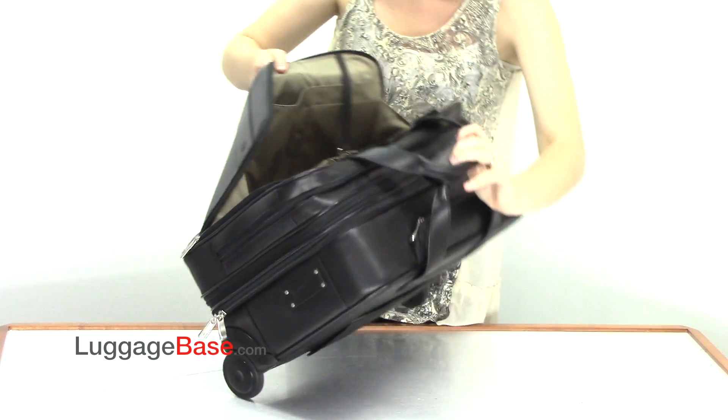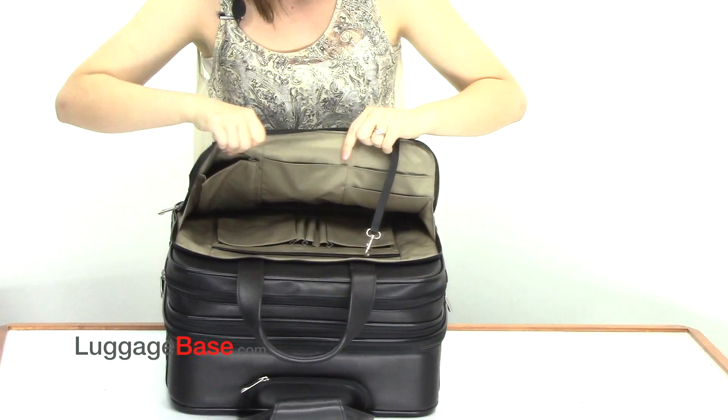On the opposite wall are electronics pockets and a key fob.